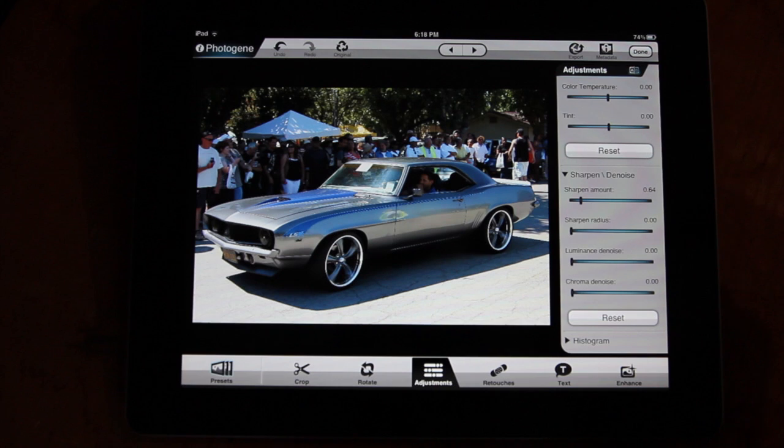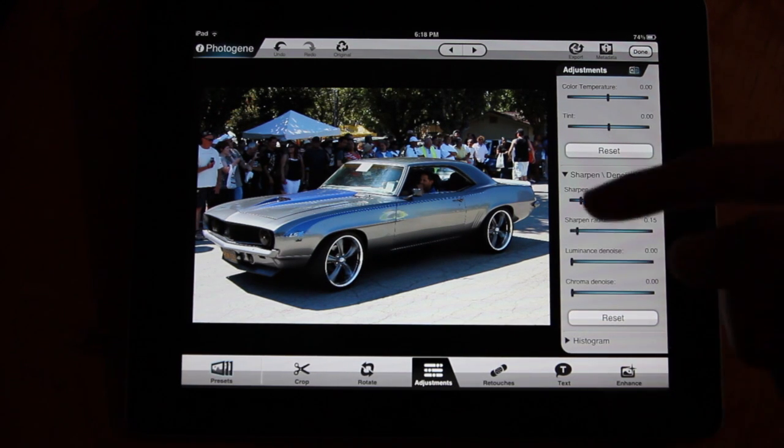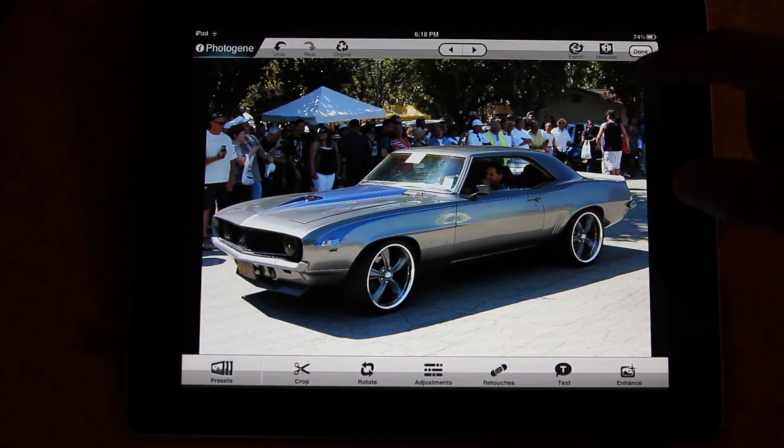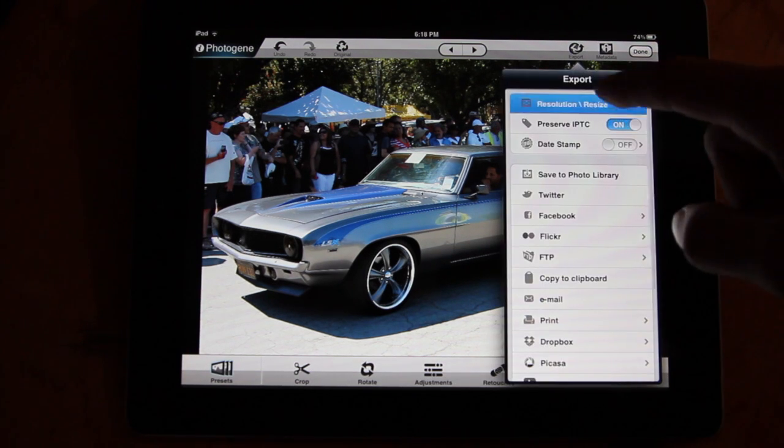Some of the things you do on the iPad take a couple seconds to process, as you can see. Let's just say I'm done with this. I'm going to export it. I can export this in full quality, as I mentioned earlier.